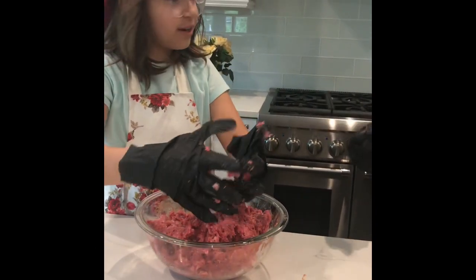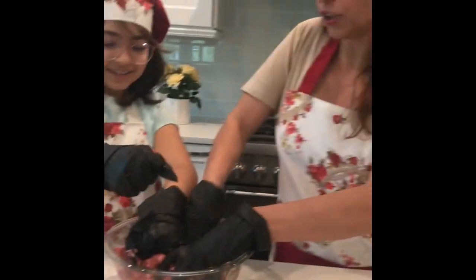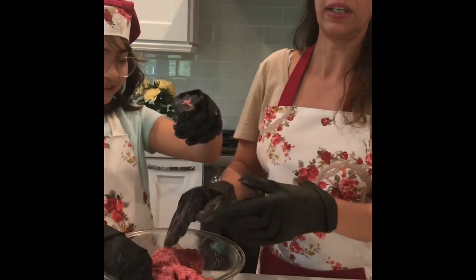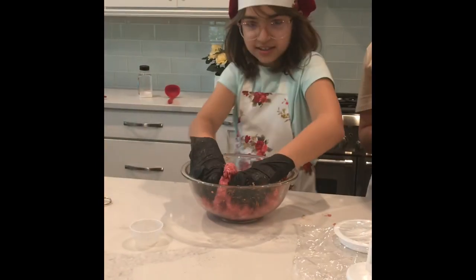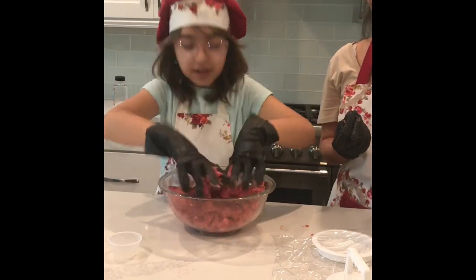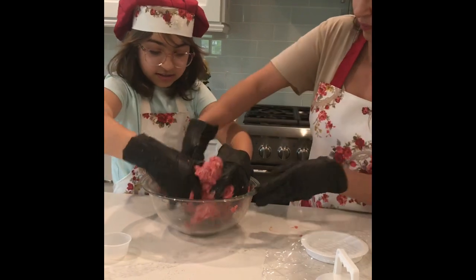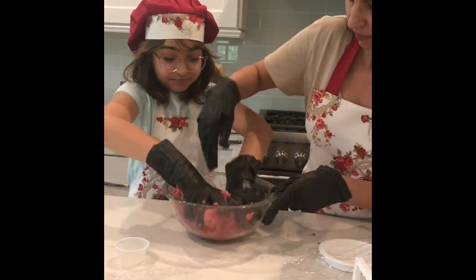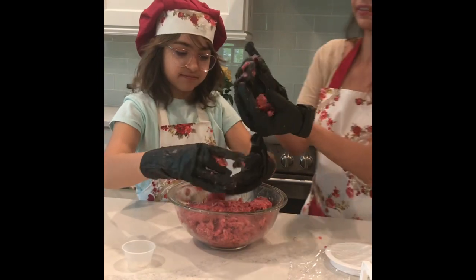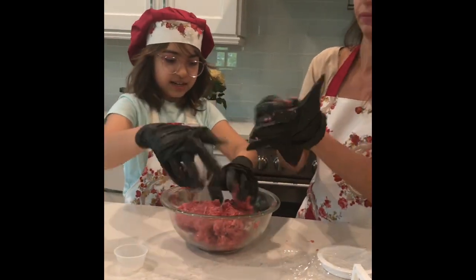You need to mix the ingredients very well or it'll taste kind of weird — believe me, it's happened once, but it was still kind of good. Once everything is mixed, get a big ball of the burger mixture.